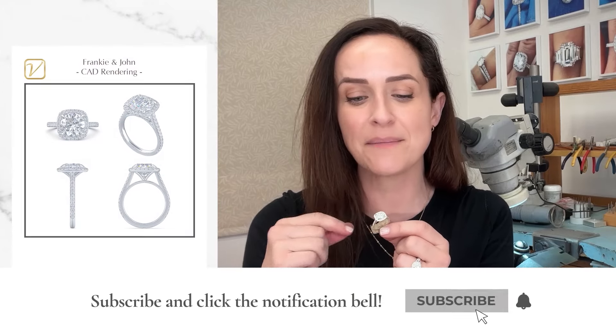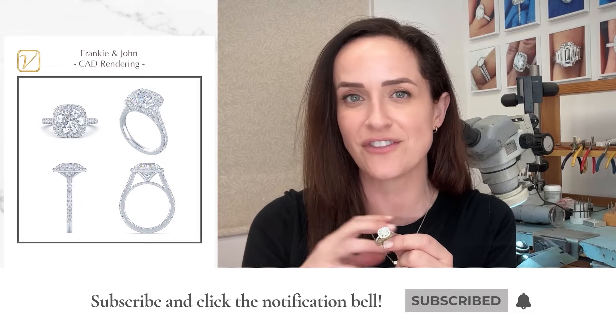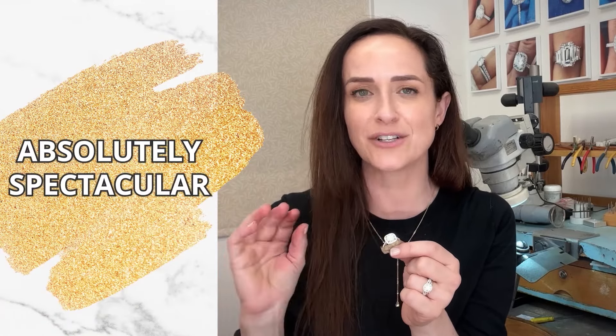We scan the diamond and make sure that all the measurements line up perfectly with the shape of the halo to ensure there are no unsightly gaps, and that's going to really maximize the amount of sparkle. This is called the Mitchell method of making sure that it's absolutely spectacular — just that extra plus of brilliance.